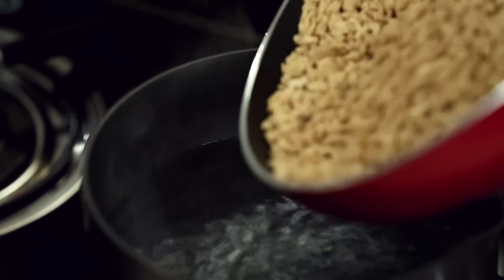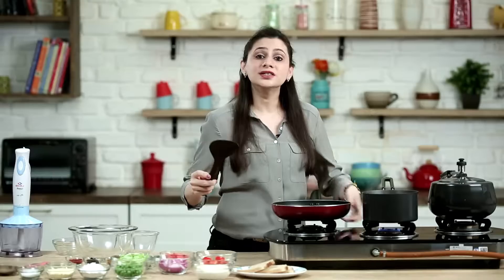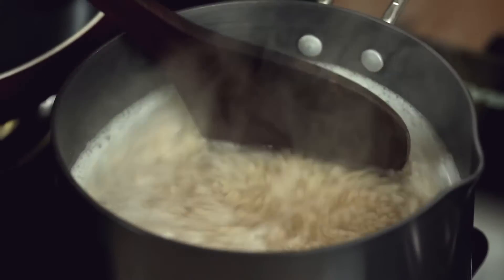Water has come to a boil. Add the Soya Granules into the water. Turn off this flame and let the granules soak for at least 15 minutes.